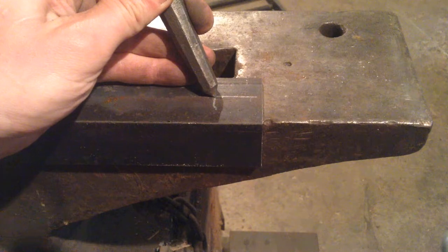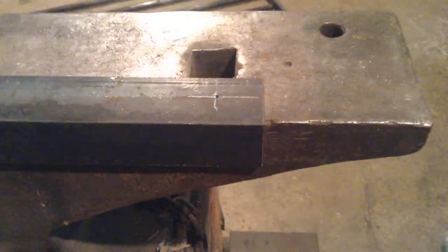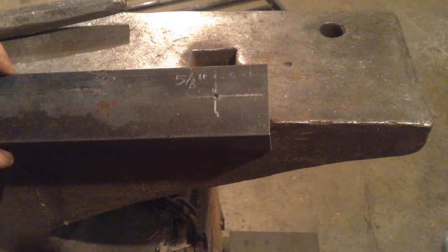Take your punch, seat it in the center, press down firmly, light tap. Ready to drill.